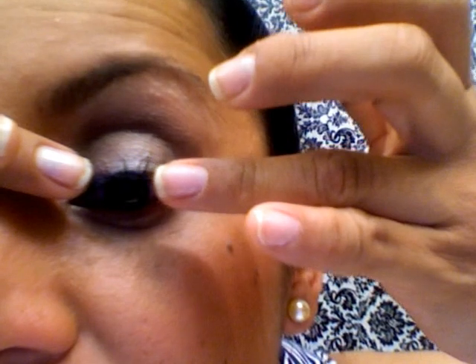El glue ahorita se ve porque está mojado — es color gris, pero se va a hacer color negro. También lo tienen en color claro. Yo me gusta el color negro, que luego arriba pongo delineador negro o sombra oscura. Me lloraron un poquito los ojos porque no me esperé mucho. Te puedes esperar un poquito a pegártelo.